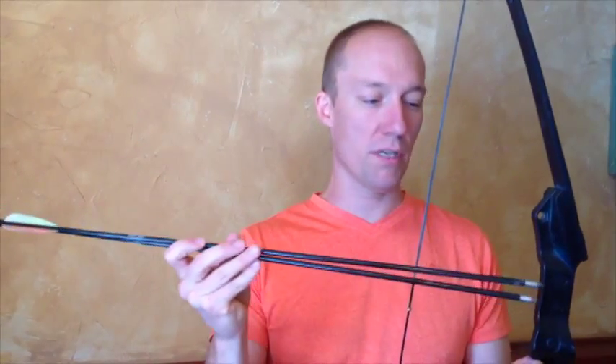These arrows are well used just because my kids have been shooting a lot. So this is definitely a good way to go — but a word of warning: